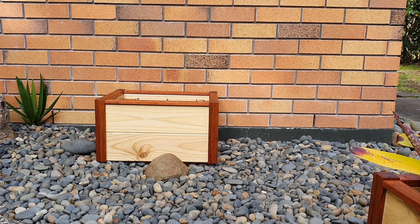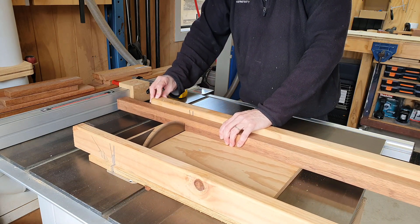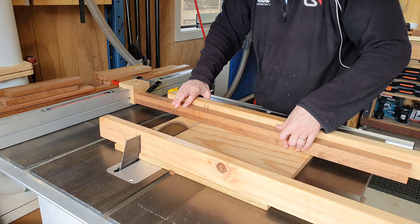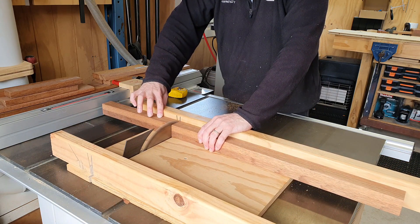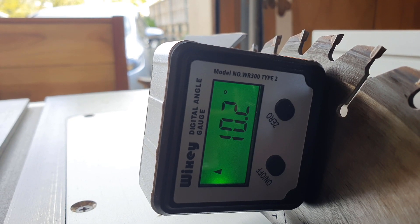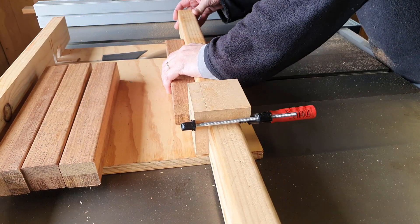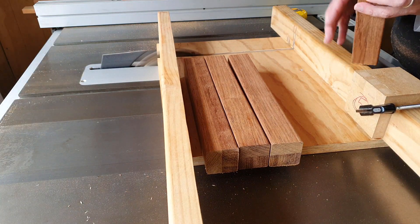I'm making these two plant boxes, so now I'm going to cut the four corner posts and the top rails. After I've cut all my corner posts to length, I tip the blade over to about 10 degrees and then cut through the end of each post four times, rotating it each time. It gives this really nice faceted look on the top, which is effective for getting drainage off the top of the wood from rain, but also I think it looks kind of cool as well.